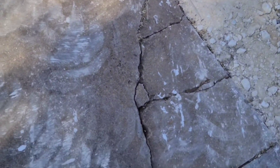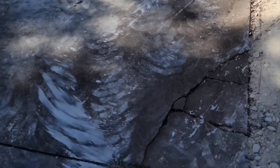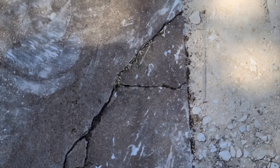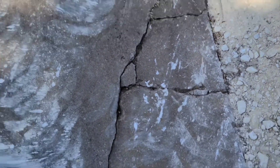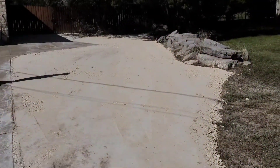This old spot has been there a while. I made sure to tell my guys to go around that spot. That's the only thing you can see — there's grass growing into that crack. It's old.